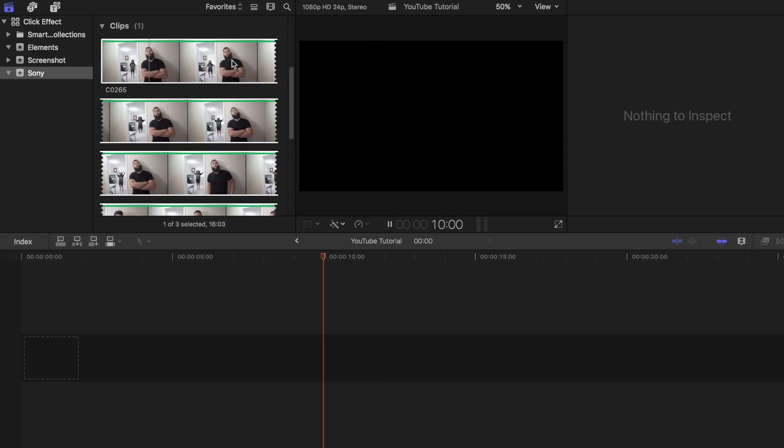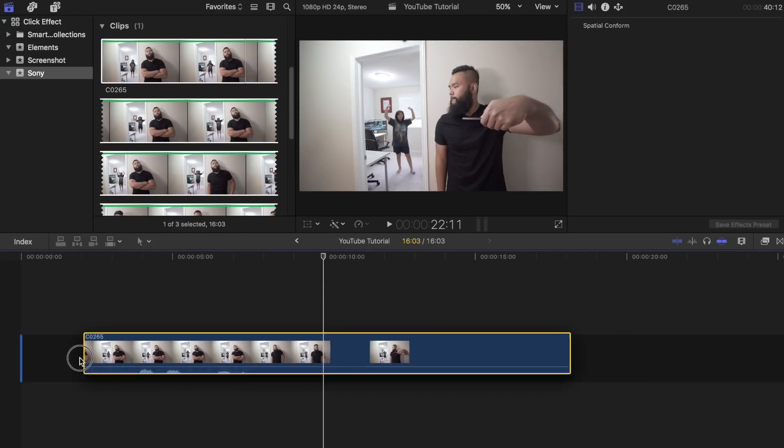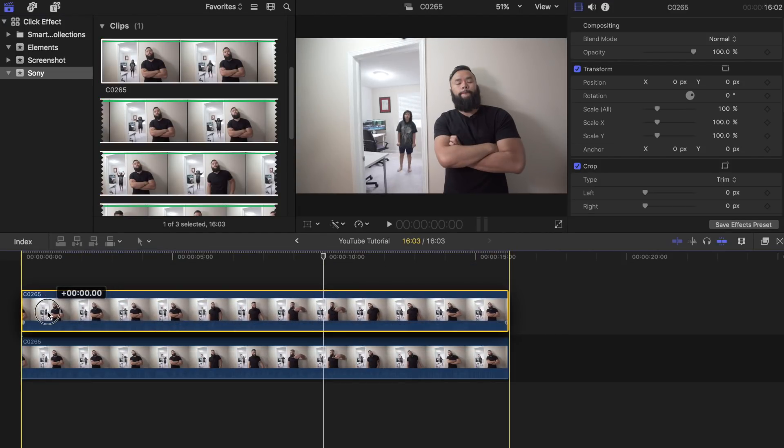Once you are done filming, fire up Final Cut Pro. Find the clip you filmed and place it in the project timeline. Then drag the same clip again on top of the first one. Make sure it is lined up perfectly.